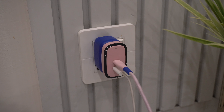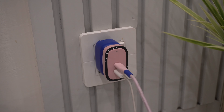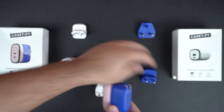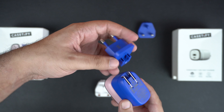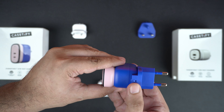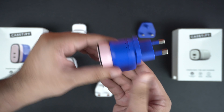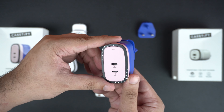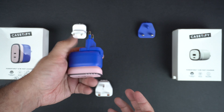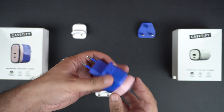Now let's take a look at the 65 watt charger. This charger is much larger than the 33 watt because it offers significantly more power, and it comes with two USB-C ports which are suitable for charging your iPhone, iPad, and MacBook. It also features collapsible US-style plugs, and you can easily attach the UK and Casey-style plugs whenever you are traveling abroad.